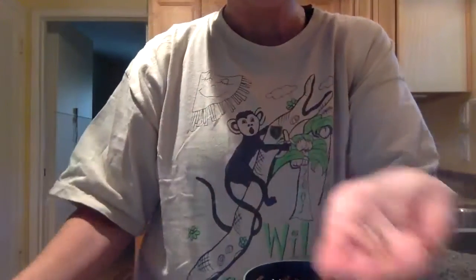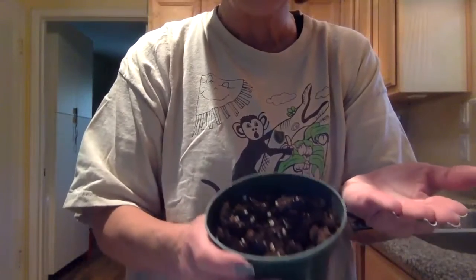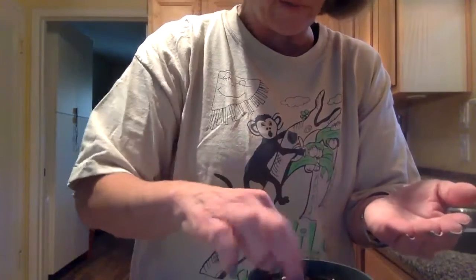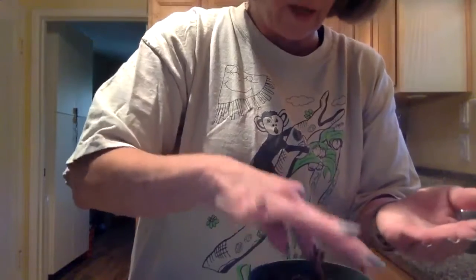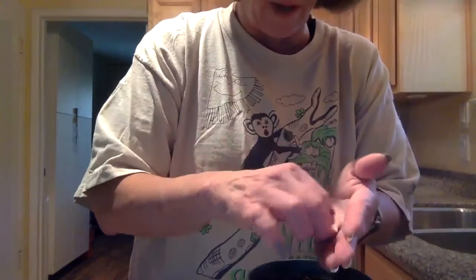These are little round seeds. What you do is you have some dirt in your cup, and you put these in. You have to make sure you push them down — push them so you don't see them. You don't want to see those seeds; you want them down deep in the dirt.